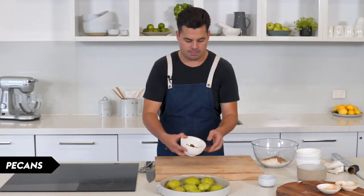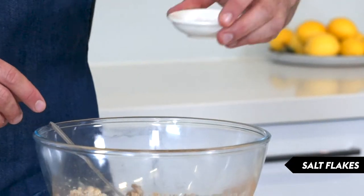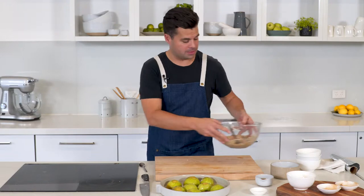Now I've got some pecans here, but I'm just going to give them a fine chop and then mix them in, and we can go in with the melted butter. And then also just some salt flakes, and just get that all stirred through. You can get your hands in there and break it apart a bit. So the crumble's done.